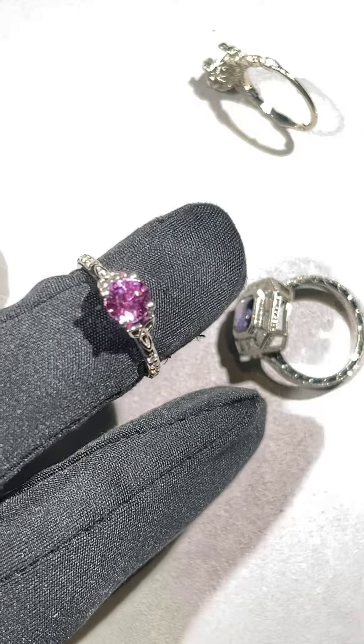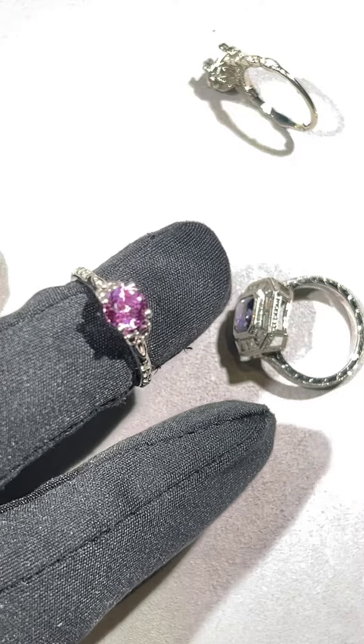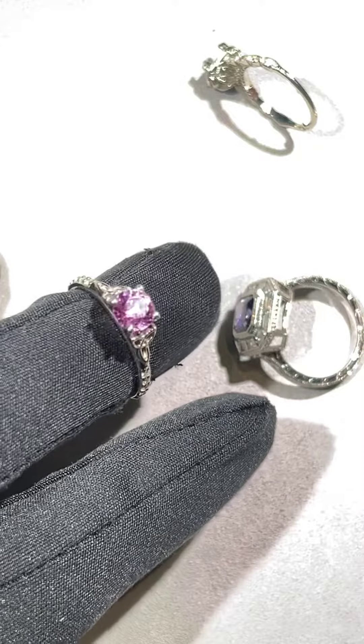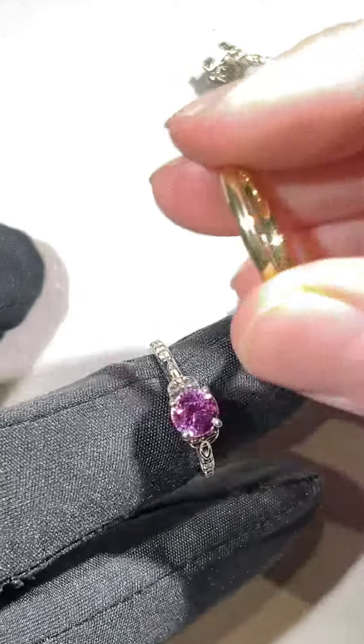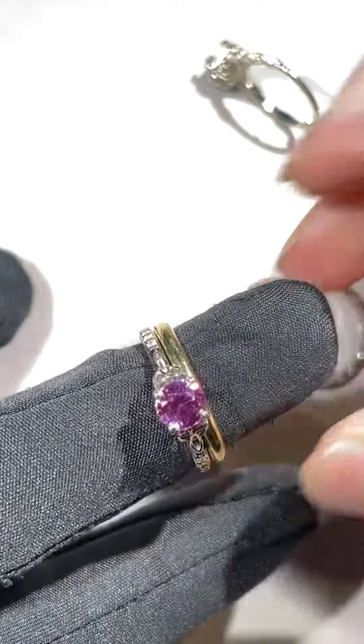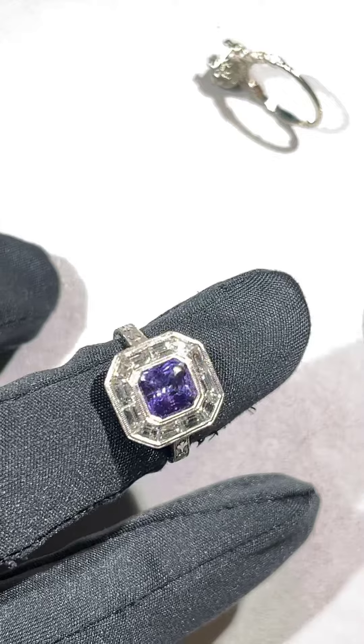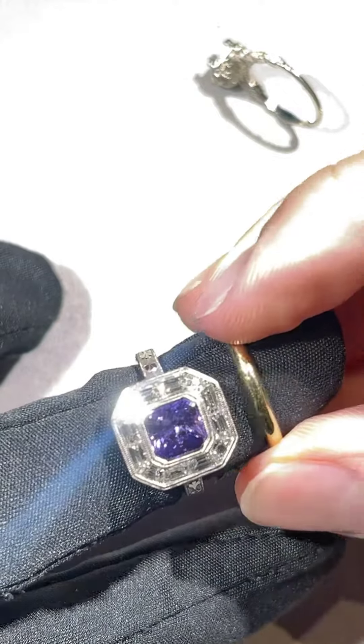Hey, Jeff here at Premier Gems, and I'm here to talk about designing the perfect fitted band. Unless you have a simple solitaire or ring that sits up quite high, a flat fitted band that you can just walk into any jewelry store isn't going to work. What will end up happening is that you'll have quite a large gap if you have something that is a little bit more unique than just a simple solitaire.